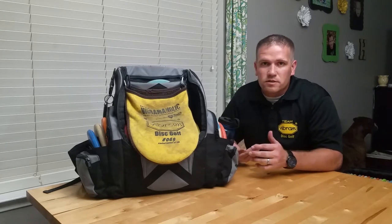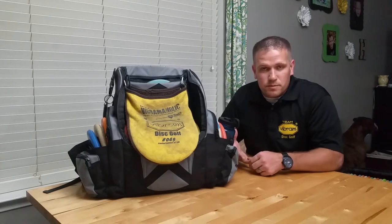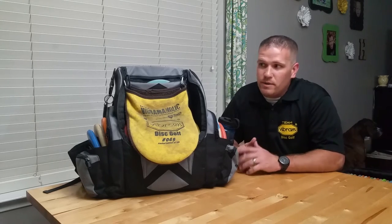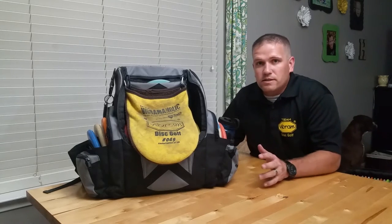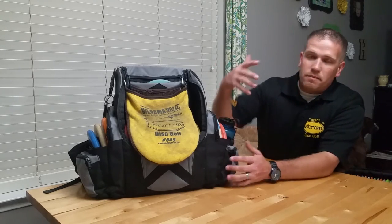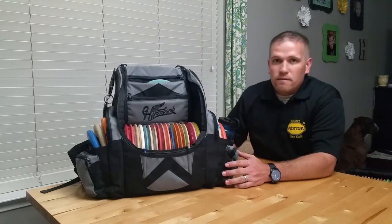I got this bag back in April. Since then I've taken it on airplanes while traveling, I've taken it on numerous rounds. It's made it as far as Chicago, took it up to Michigan for Worlds. It's been to Denver, it's been to California, and it's just a normal everyday bag — I take it to league night every Tuesday. Nearly five months in, it's still in pretty much brand new condition, even though I've thrown it under planes for airplane rides. The stitching has held up pretty well across the board.